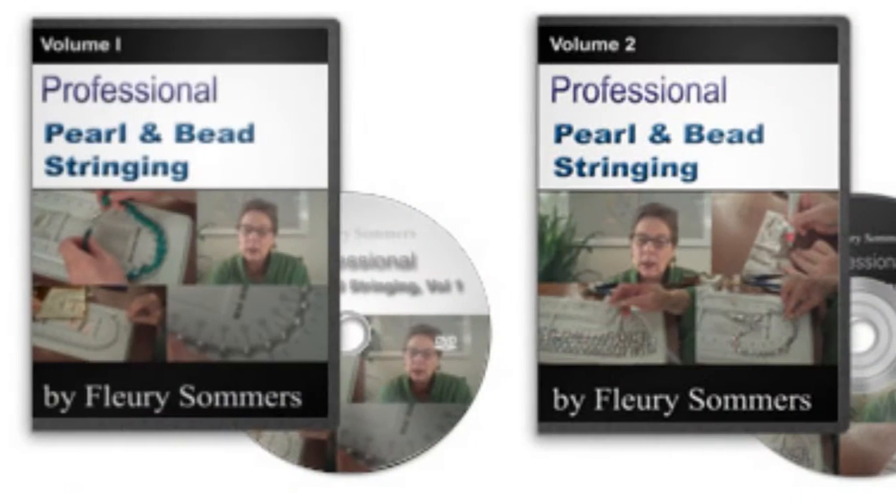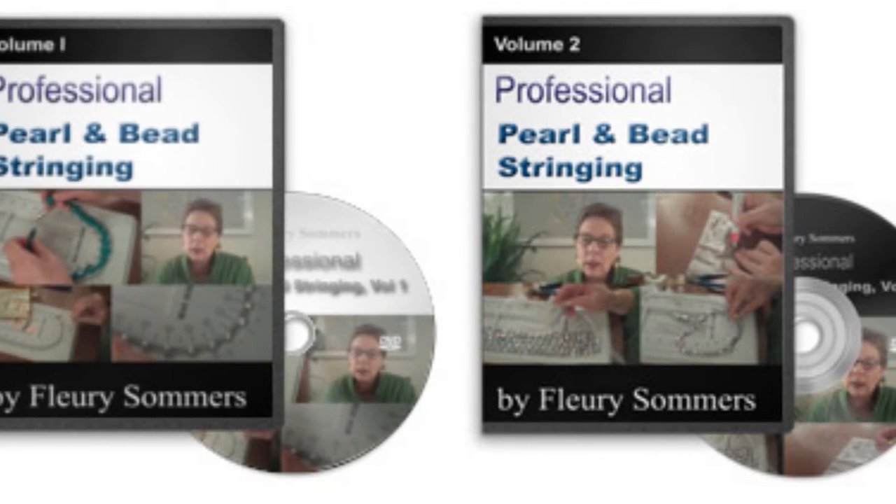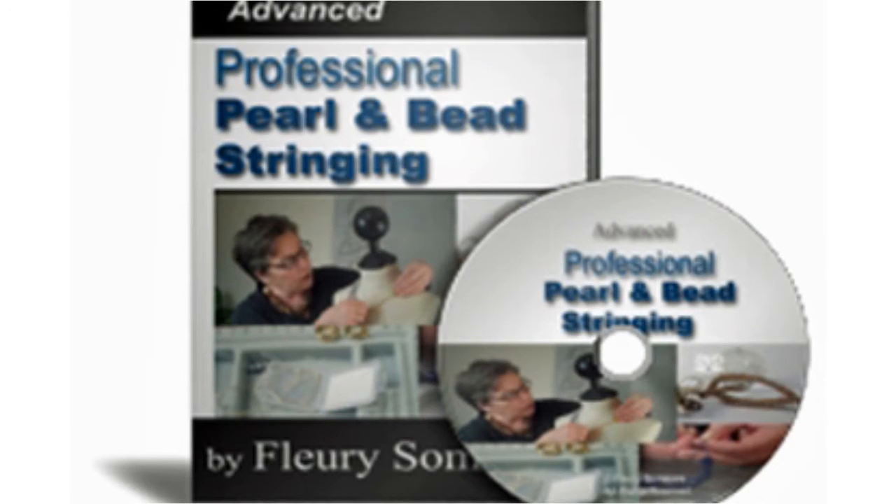Hi, my name is Fleurie Summers and I'm the creator of the Professional Pearl and Bead Stringing 2 Volume DVD course and its companion, the Advanced Professional Pearl and Bead Stringing DVD.